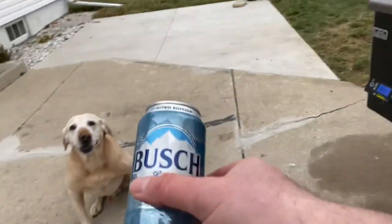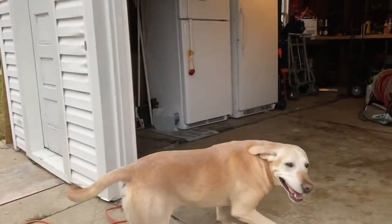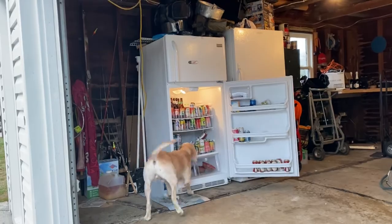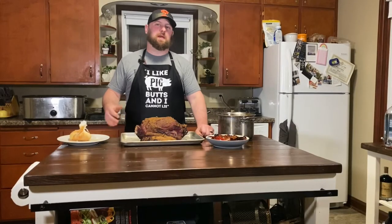I'm ready for another beer. Cheers! All right, pulled the venison neck off the smoker — it's been on there for about three hours now.